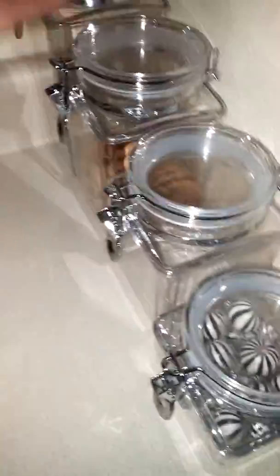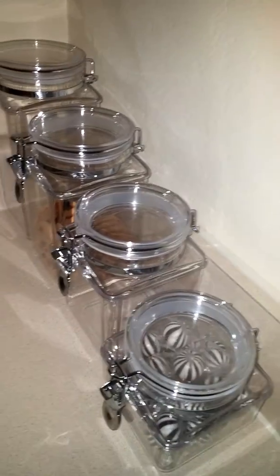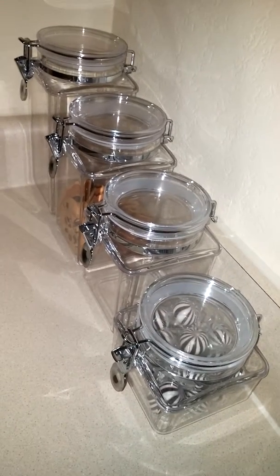I've still got two empty ones that I haven't put anything in. They're tall, and there are four different sizes. They latch easily. Like I said, I wouldn't want to put rice or anything like that in there, but for just little things they work great.